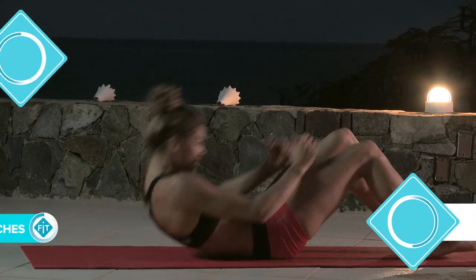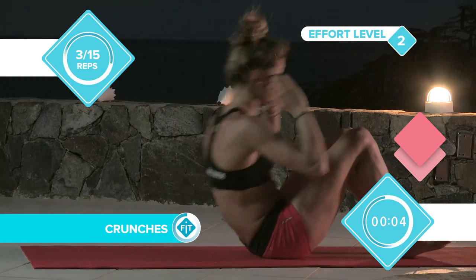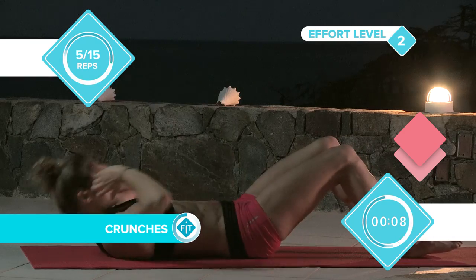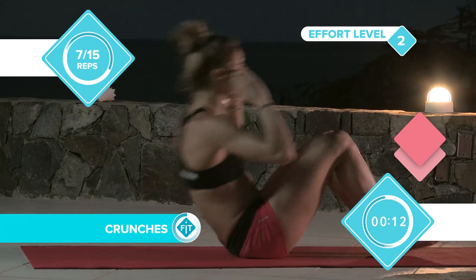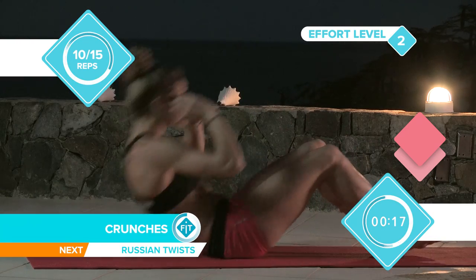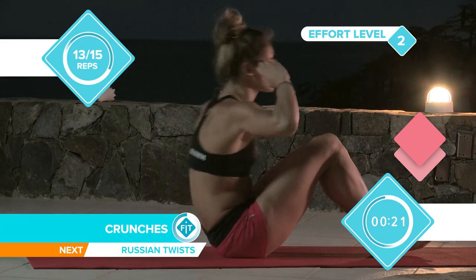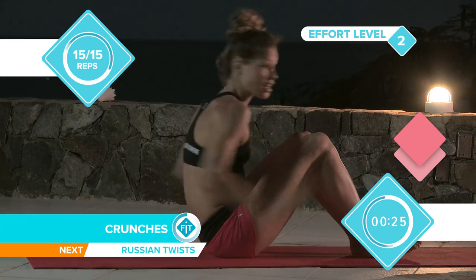Okay, let's start. So 15 crunches, counting 1 through 15.